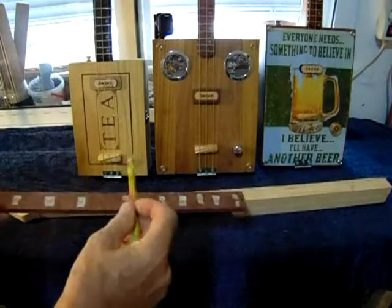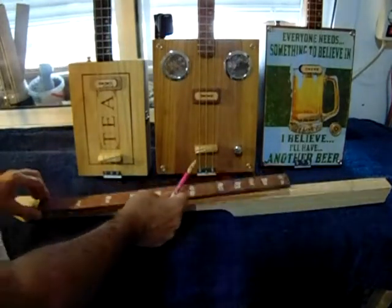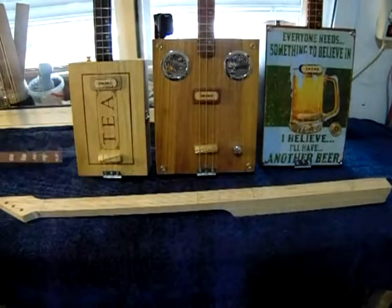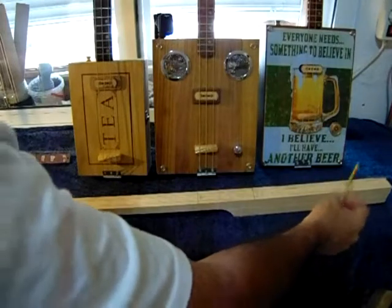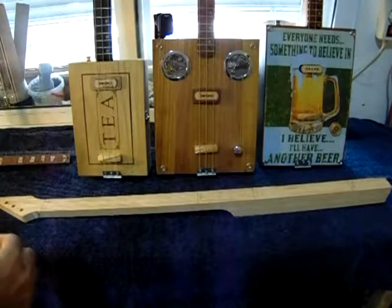Use your one octave: nut to 12. Then your other octave — nut to 12, nut to bridge, 12 to bridge. And that is it. It is always going to be in that position, always.